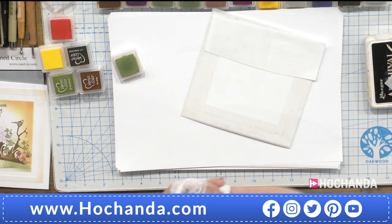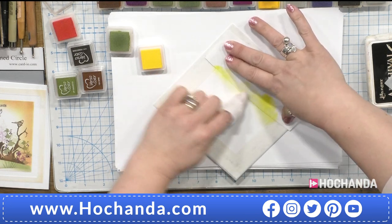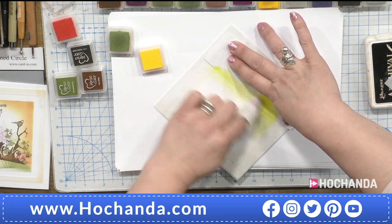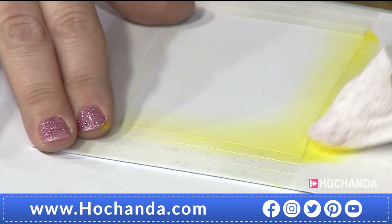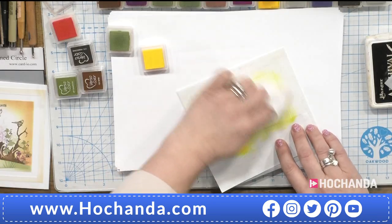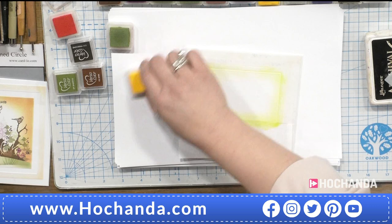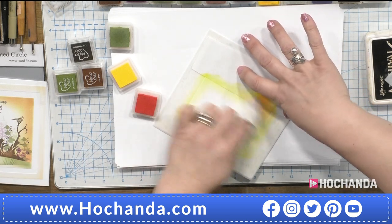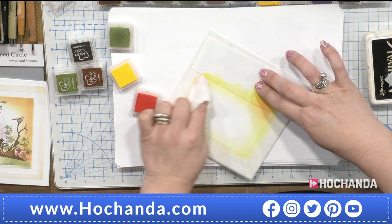Just bear in mind what you're going to be stamping across here, because you don't want to make it too dark if the colours you're using are quite pale. I'm going to add a little bit of red just to calm that yellow down. These demonstrations do take a little bit longer because we've got the mask in place, but think how much money it'll save you with not matting and layering everything. Some of the samples we've not even coloured — just embossed around it. Doesn't it make a difference? White with just the embossed edges looks very, very classy.